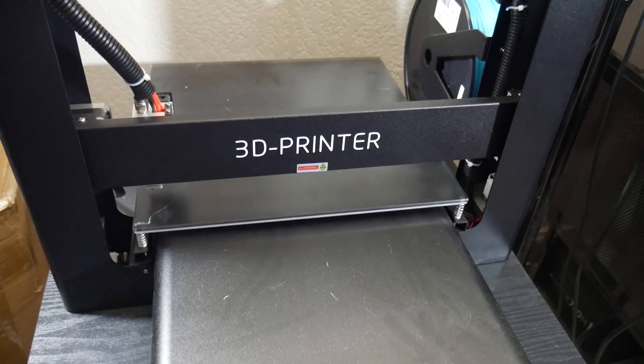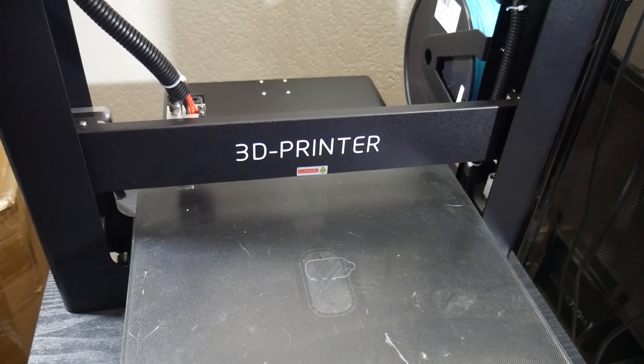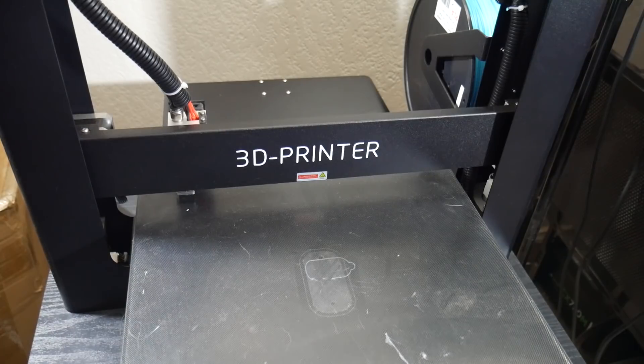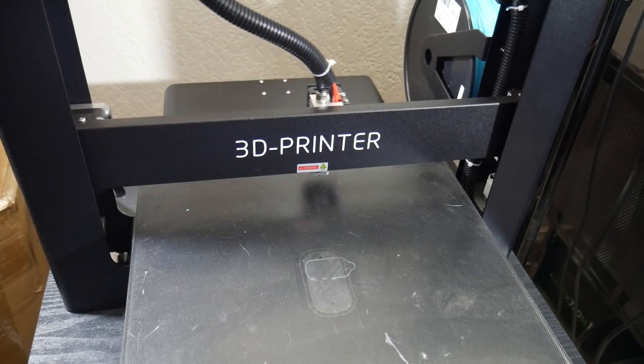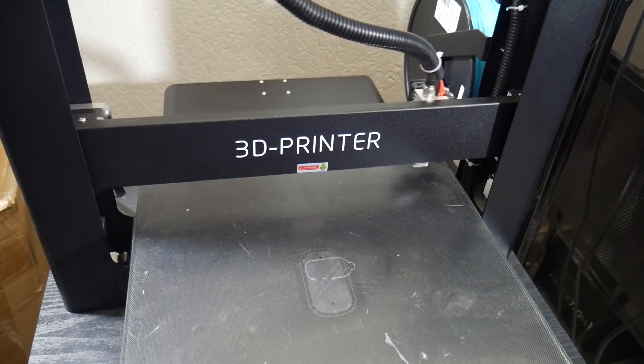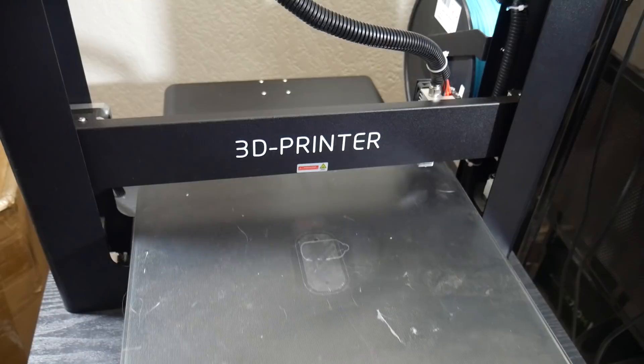The JG Aurora A5 came in a massive box — seriously, it was huge and very heavy. Everything was packaged really nicely and nothing was damaged upon shipping. I did notice one loose screw in the box but it turned out to be just one of the bed leveling screws, which I quickly twisted back on when unpacking, and everything else was completely fine.